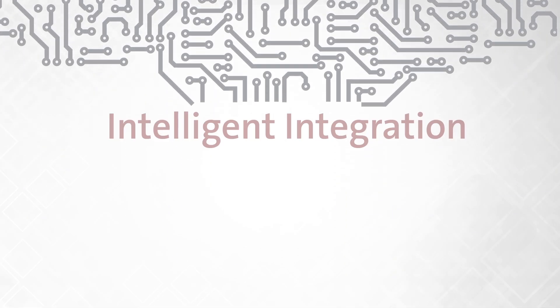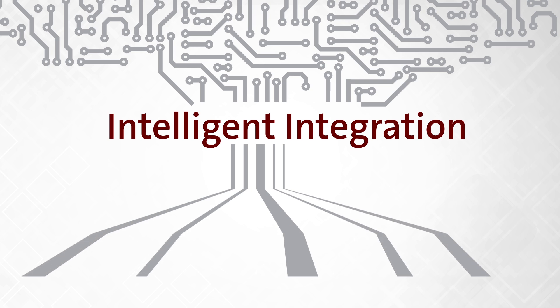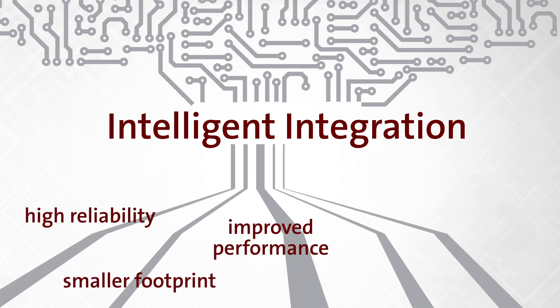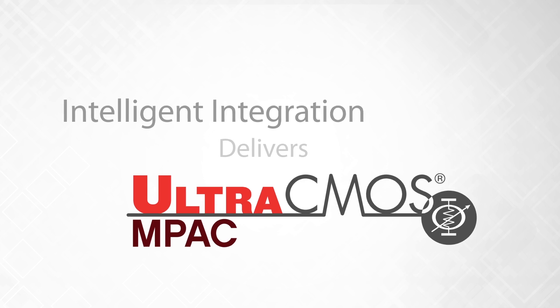Ultra-CMOS technology enables intelligent integration — a combination of reliability, smaller footprint, improved performance, greater system capability, and flexibility, allowing us to deliver Ultra-CMOS IMPACT.